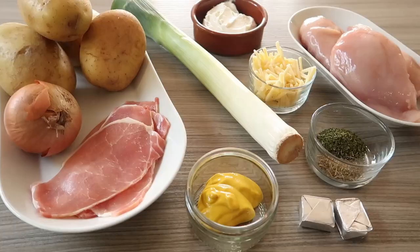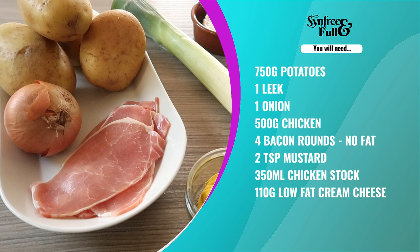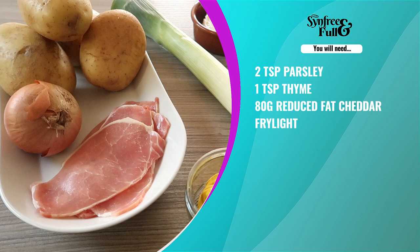For this you will need 750 grams of potatoes, 1 leek, 1 onion, 500 grams of chicken, 4 bacon medallions with no fat, 2 teaspoons of mustard, 350 millilitres of chicken stock, 110 grams of low-fat cream cheese, 2 teaspoons of parsley, 1 teaspoon of thyme, 80 grams of reduced fat cheddar and some fry light.